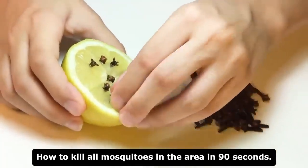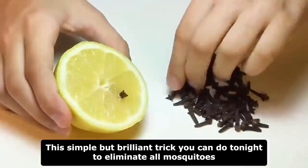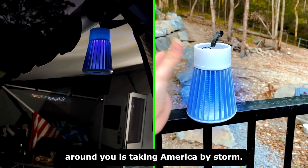How to kill all mosquitoes in the area in 90 seconds. This simple but brilliant trick you can do tonight to eliminate all mosquitoes around you is taking America by storm.